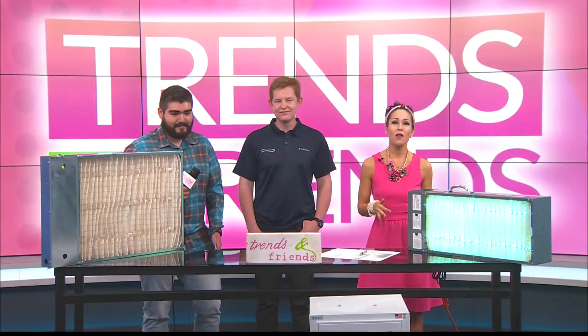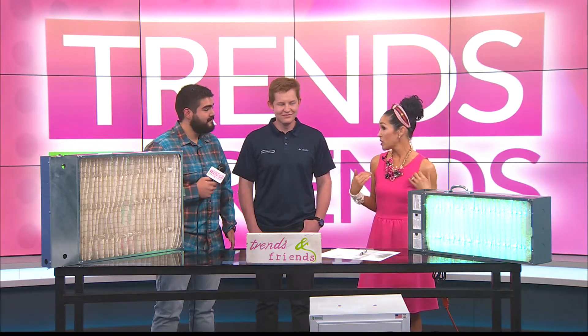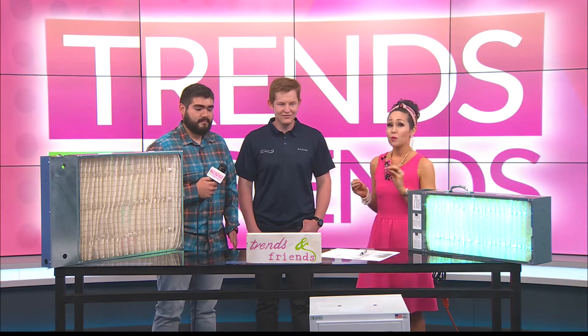Welcome back to Trends and Friends. Joining me now are Josiah and Connor, here to really educate me at least — I don't know about you guys watching — about Genesis Air Purification.